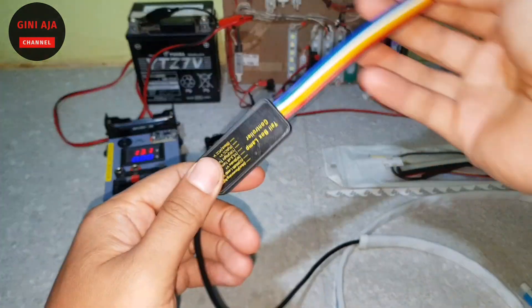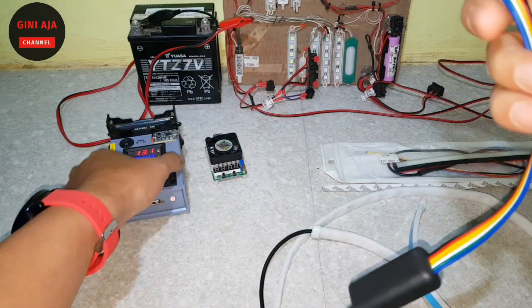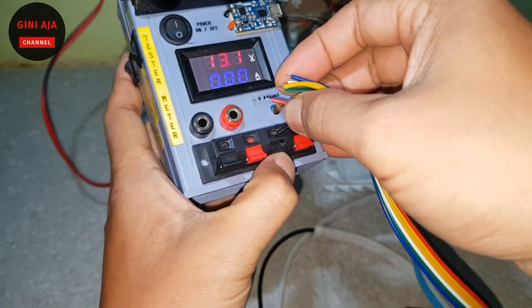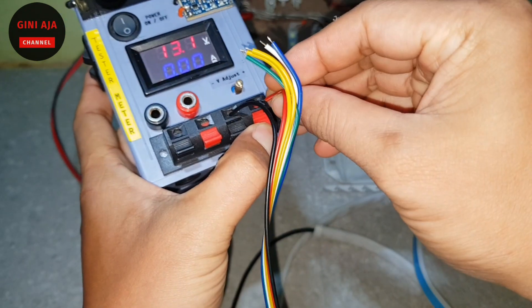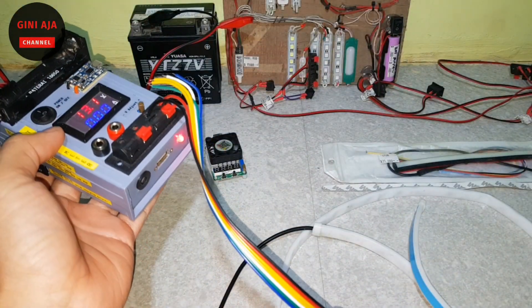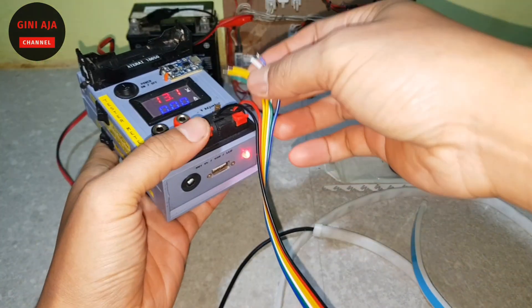Untuk lampunya, kita pasang dulu ya. Untuk hitam—hitam ini, merah—merah. Kita nyalakan dulu. Kalau ada celap itu berarti dia nyambung ya teman-teman.